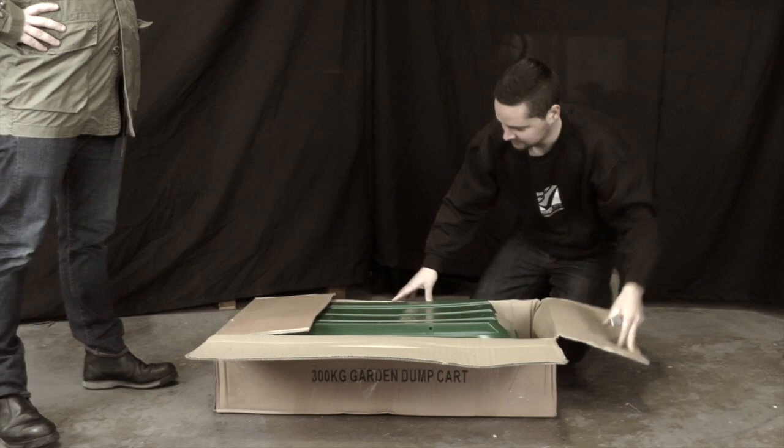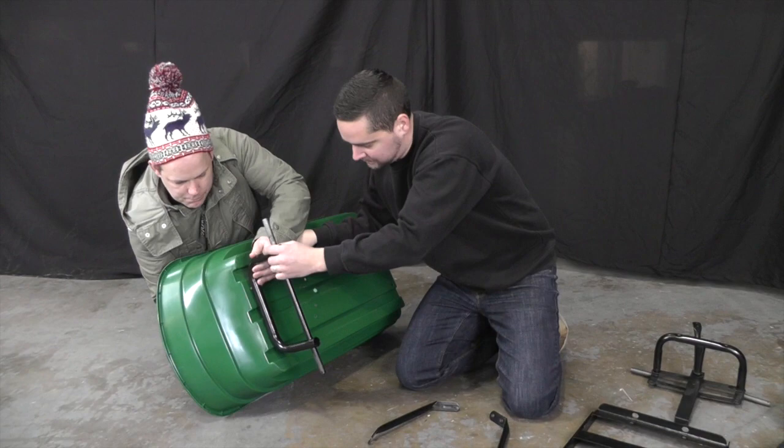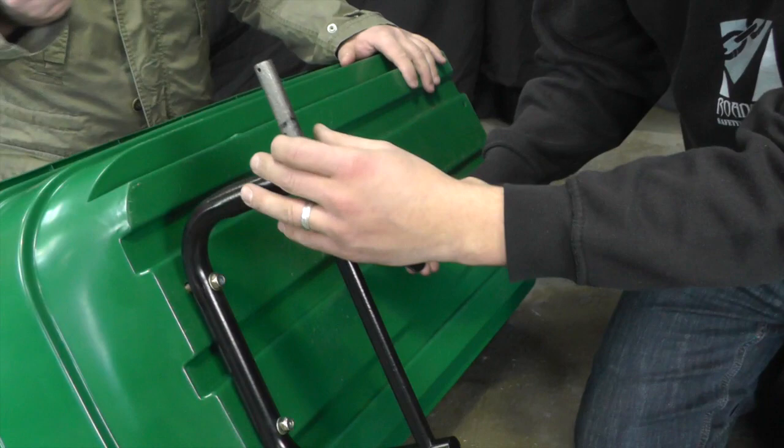So stage one, we need to locate the rear axle. This will be bolted in place using M8 by 45mm bolts. Next, we need to locate the two rear axle struts. These are bolted in place using two M8 by 20mm carriage bolts.